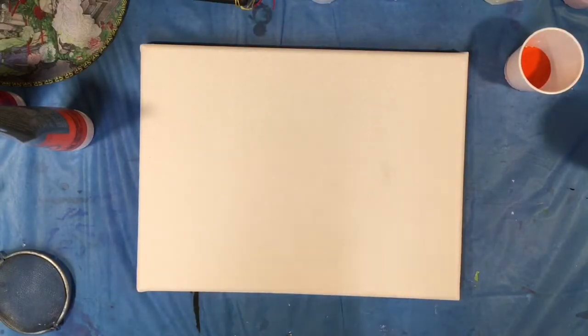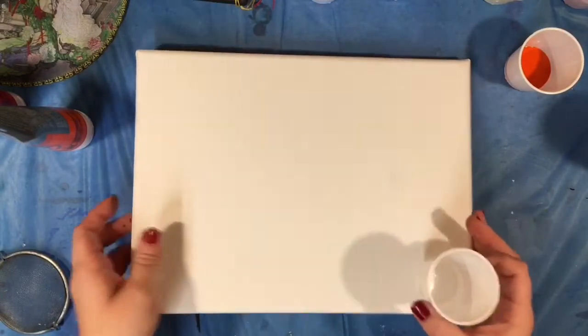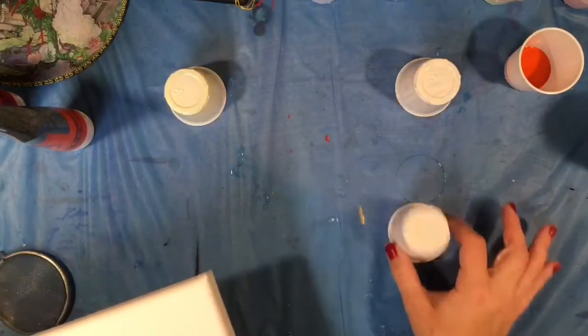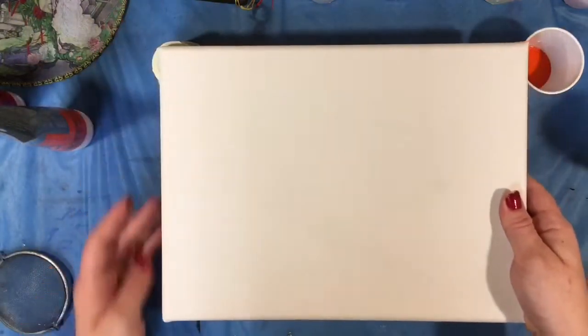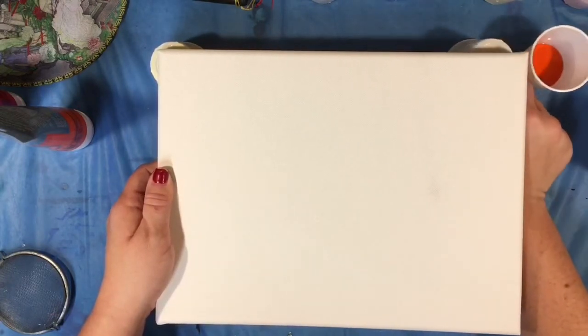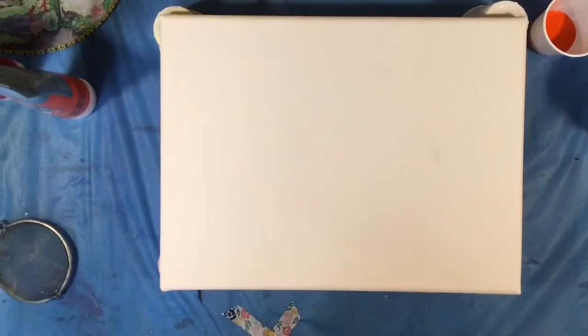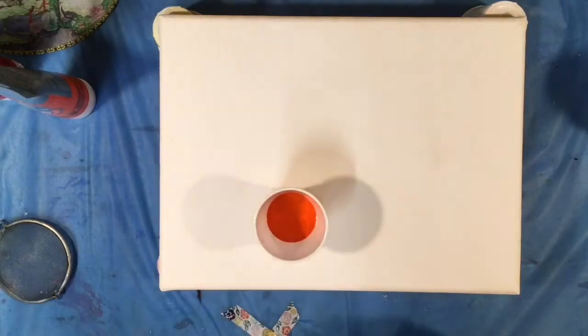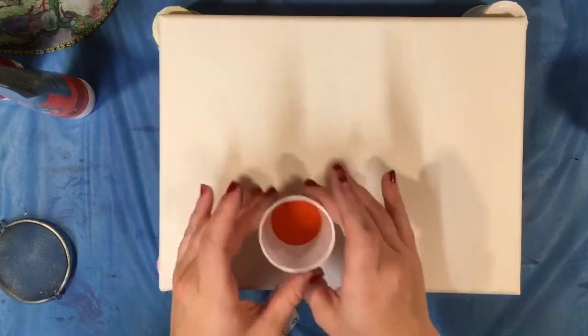I want to do white in between each pour — that's why I have so much white mixed up. I do reuse my cups, so I actually mixed in these and I'm just gonna use them to elevate my painting. I have one color I didn't mix on camera because I wanted to show you my mix again.